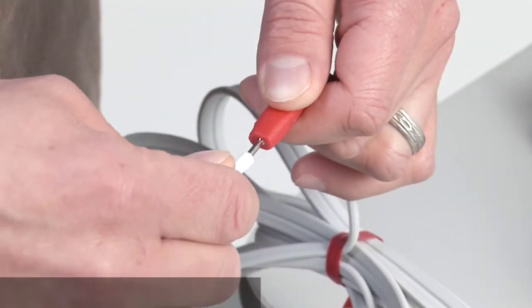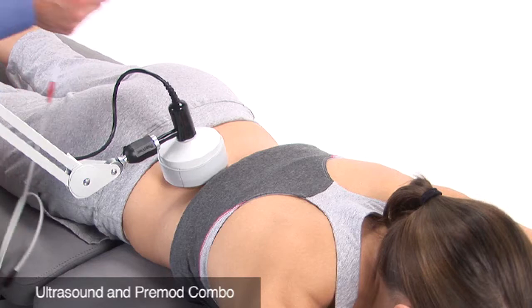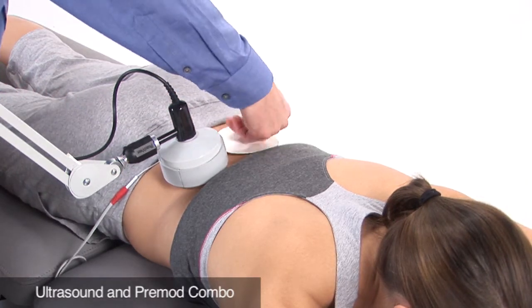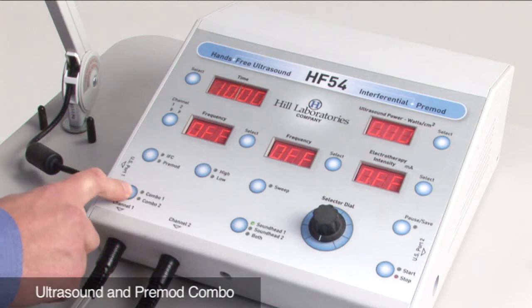The HF54 has the ability to perform ultrasound in combination with pre-modulated current. The sound head will produce ultrasound and pre-mod current. An electrode with a surface area equal to or larger than the sound head will act as the second pad. Plug the large electrode into the red lead wire from channel one and position the electrode adjacent to the sound head. Select sound head and combo one, then press the start button.